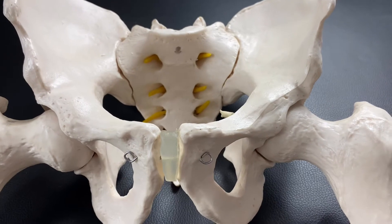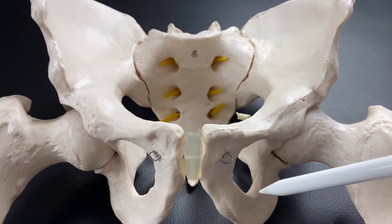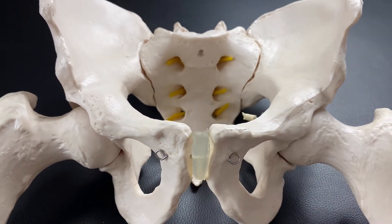There are more than 30 muscles attached on one side of the pelvis, so in total we have more than 60 muscles attached on the pelvis.